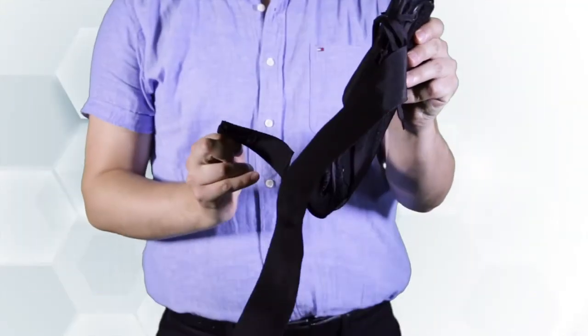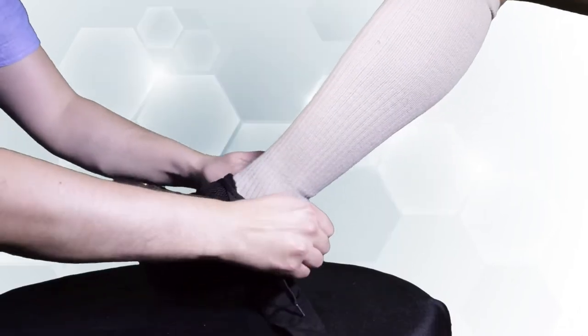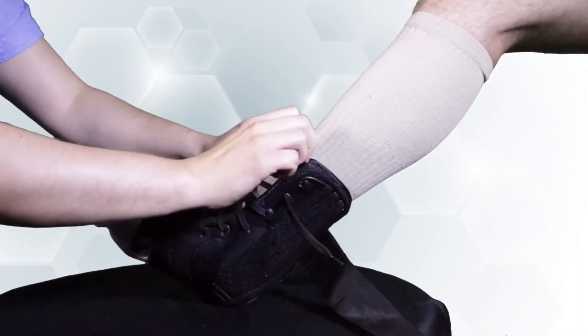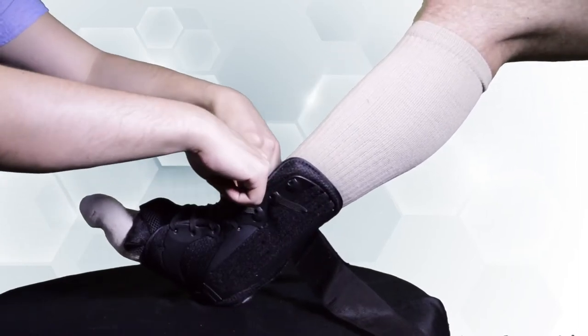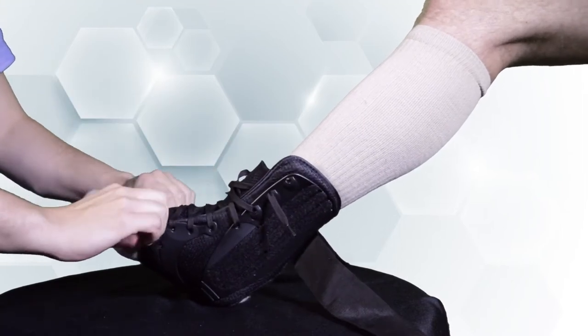After selecting the correct size, unfasten and loosen the front lacing so the support can easily slide onto the foot and up over the heel to its perfect position. Next, adjust the tongue so it covers the instep area comfortably without bunching.